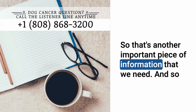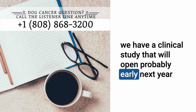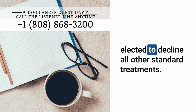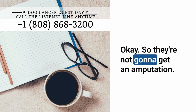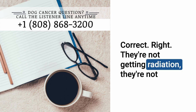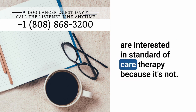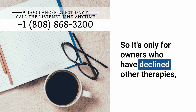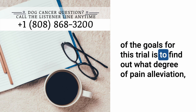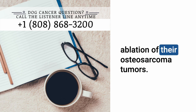We have a clinical study opening probably early next year for dogs with osteosarcoma — specifically for owners who have elected to decline all other standard treatments. They're not getting amputation, chemotherapy, radiation, or surgery. These dogs could enroll in this study, where one of the goals is to find out what degree of pain alleviation, if any, these dogs experience after histotripsy ablation of their osteosarcoma tumors.